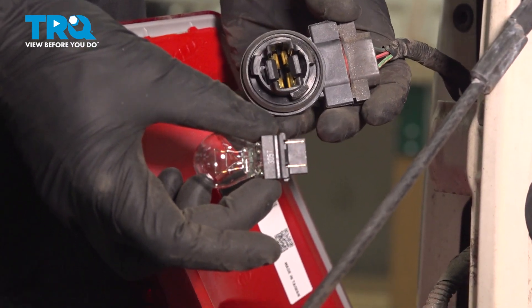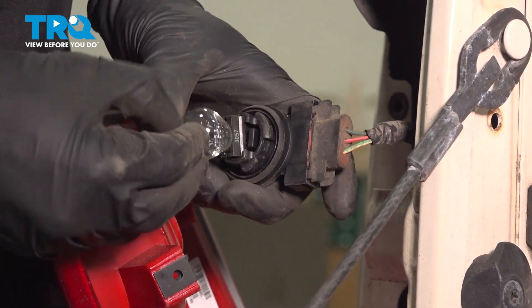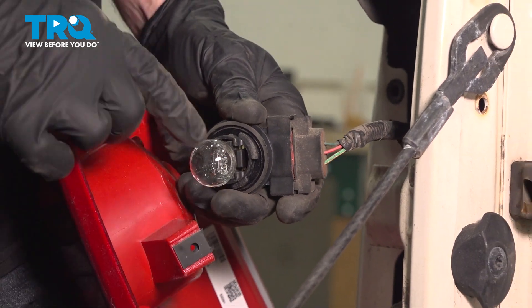Let's get ready to install the bulb into the bulb socket. Take this and push it into place, being careful not to break the glass in any way. Give that a tug to make sure it's secure.